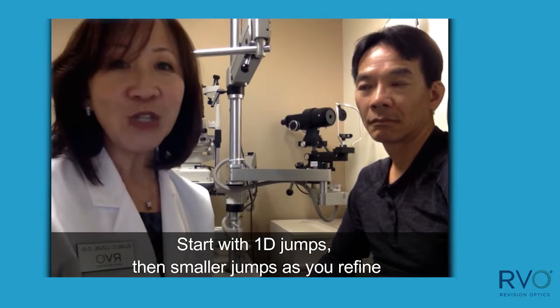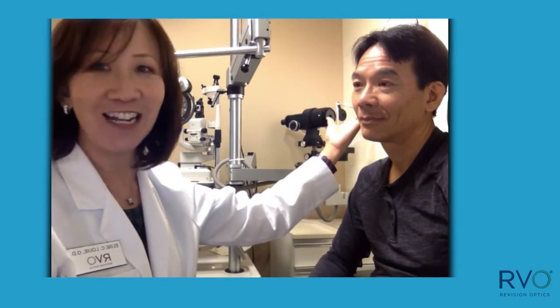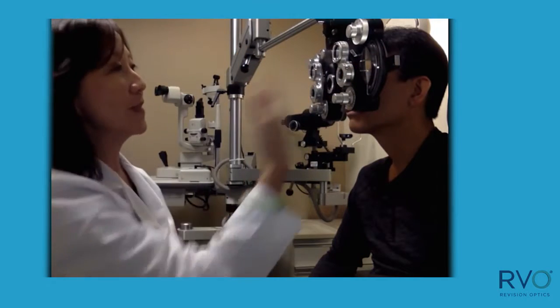Now I will demonstrate these techniques on this very handsome and very nice raindrop patient. The inlay is in the left eye, his non-dominant eye. So first I'm going to start with the dominant eye.